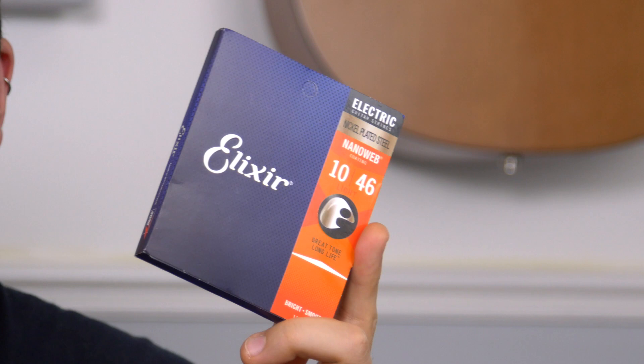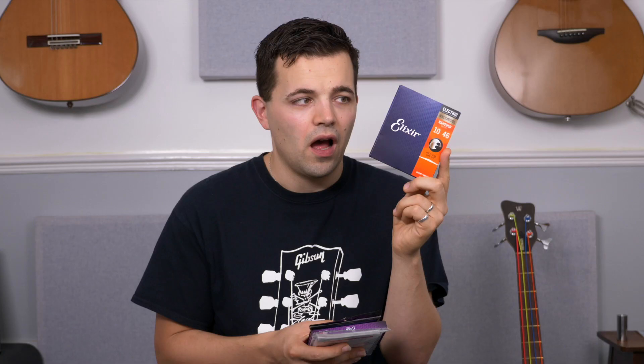In terms of what I use, I've been using Elixir strings for my electrics for years now. I really like their Nanoweb coating, I like their Optiweb coating as well. I just think they sound great and they're really reliable.